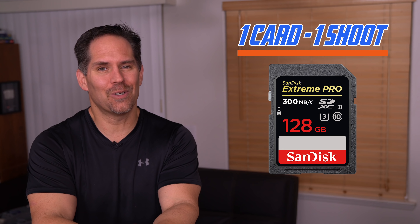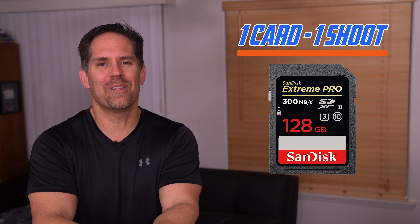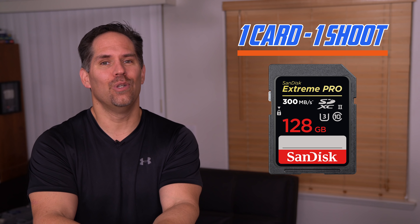Good morning everybody, Michael the Maven, and in today's episode of the Maven Nation, we're going to be talking about the top hacks that would allow you to shoot with a single card as a pro. This is a very hot topic. I think a lot of people are going to be really upset with me, but by the end of this video, you should know that it's absolutely no problem whatsoever.